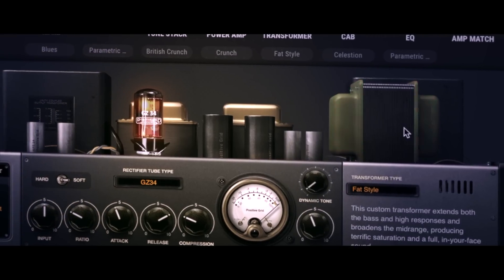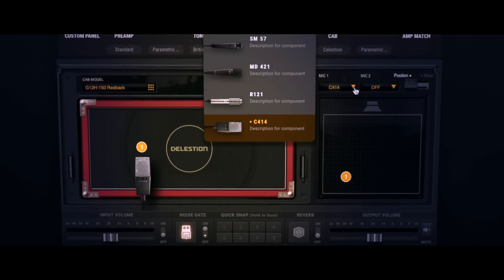tubes and transformers, tone stacks and filters, and speakers and microphones in search of your ideal tone. It sounds and feels completely authentic, and it all happens in real time — no soldering iron required.